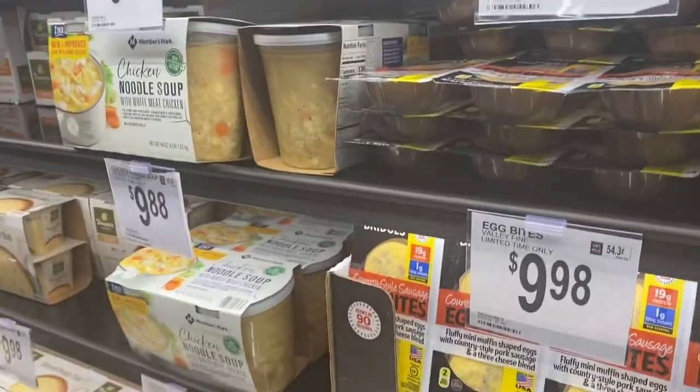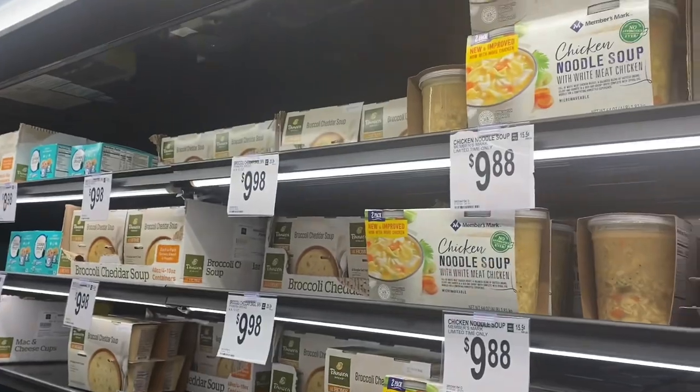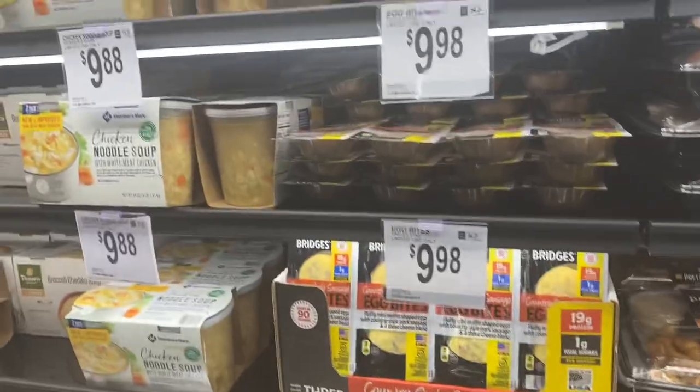Egg bites. What is with all the eggs? I'm sorry, but I grew up in an era when you did not eat eggs because they were going to kill you from cholesterol. You'd have like one egg a week. Now people are eating eggs morning, noon, and night.